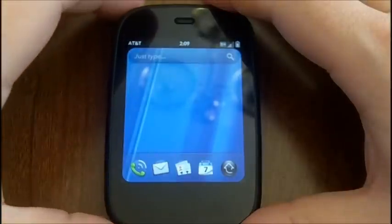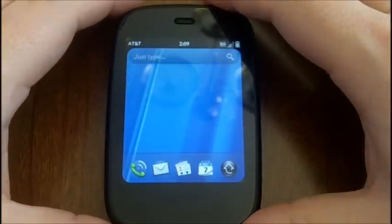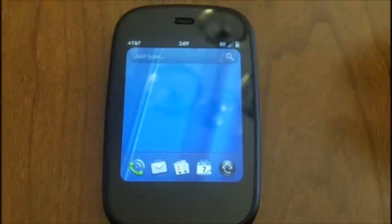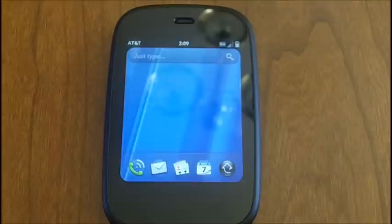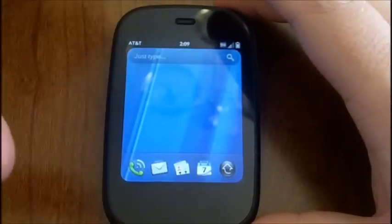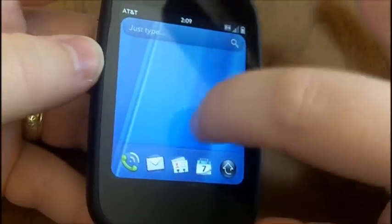Hey everyone, this is David Baxter from WebOS Roundup again. We are continuing our Verapalooza here, and we are going to answer a couple more questions, one of which was particularly fun, so I thought I would go ahead and make a video. The first one is about build quality again. Everybody is very curious about how sturdy this little device is. This question is about the glass and if it is Gorilla Glass. It is Gorilla Glass, and it's very smooth.